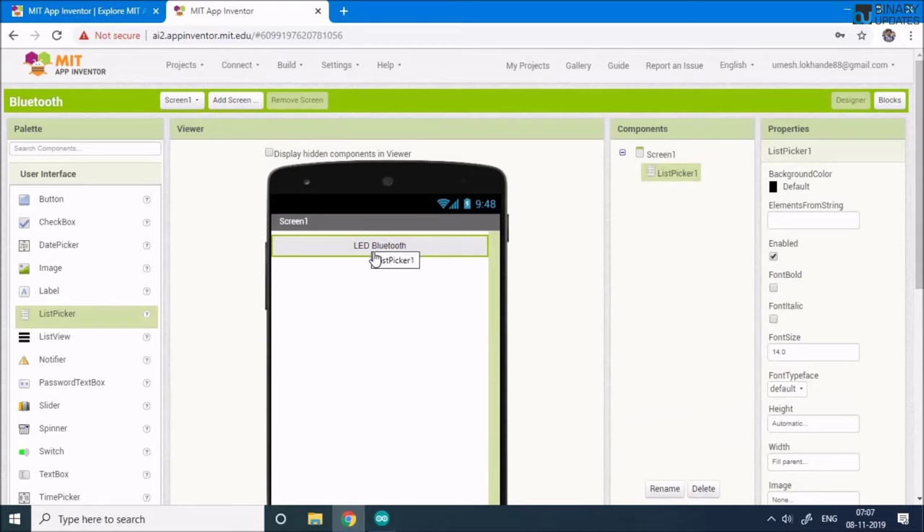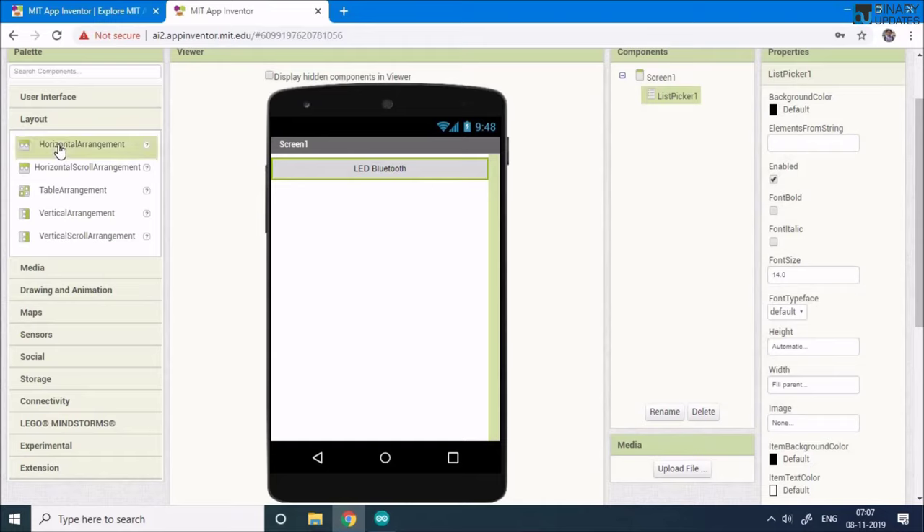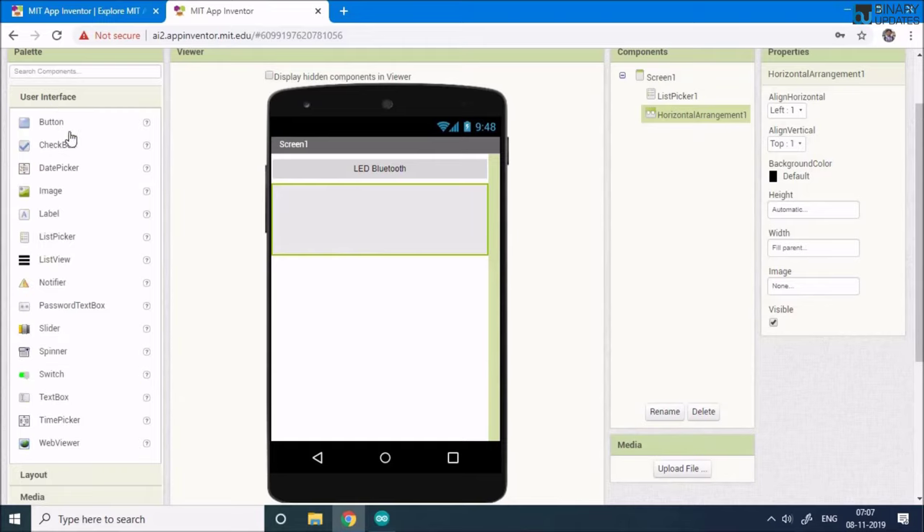This List Picker is a button you can click to see a list of Bluetooth clients, where you'll select the HC-05. The second component is a Horizontal Arrangement — go to the Layout section, drag it onto the screen, and set its Width to 'Fill Parent'.